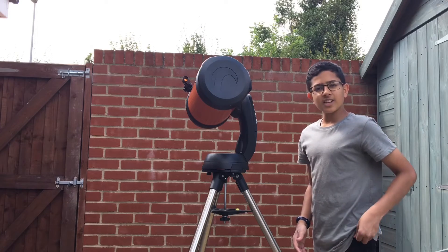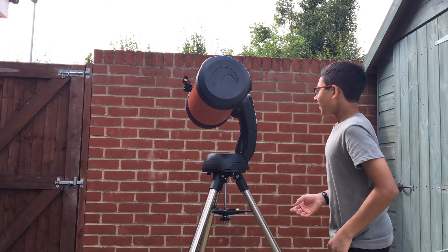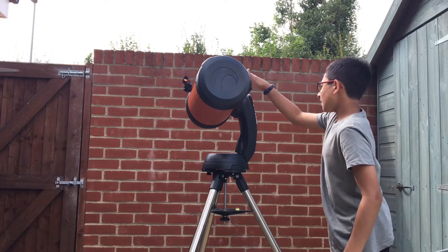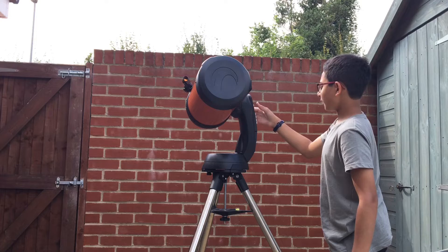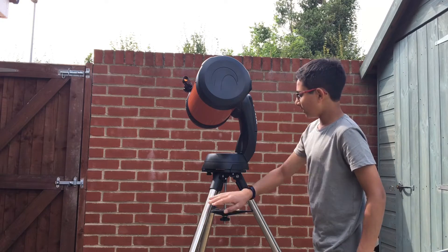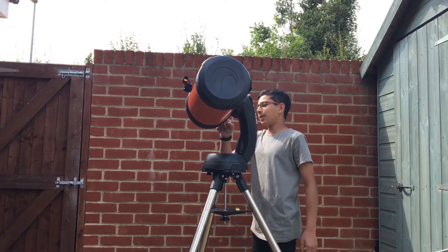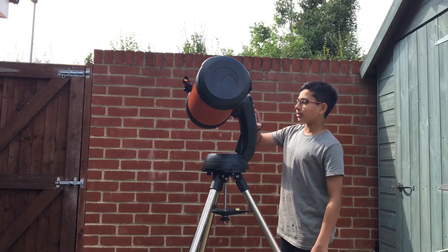So this is the telescope fully assembled — the Celestron Nexstar 8 SE. We've got the optical tube, we've got this computer thing for aligning, we've got this where you can put your eyepieces, we've got the tripod, and over back here we've got the lens. It's pretty high, but yeah, it's good.